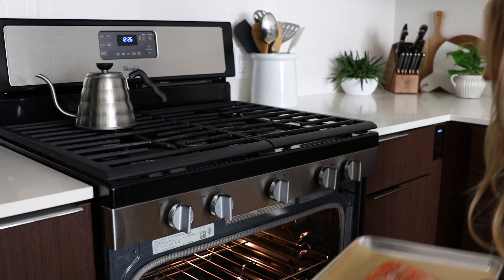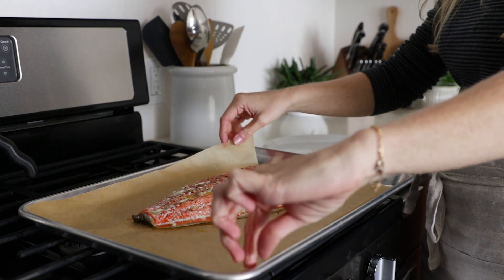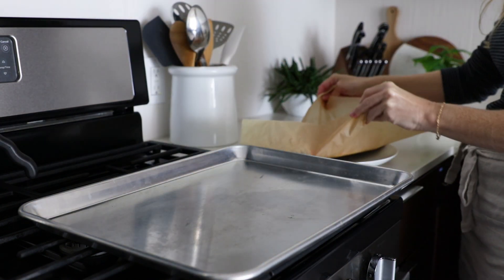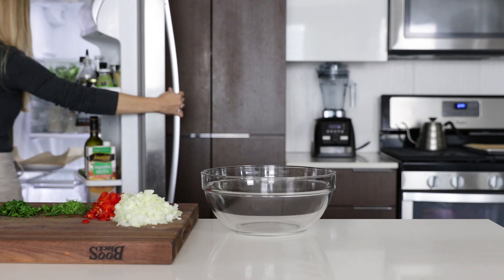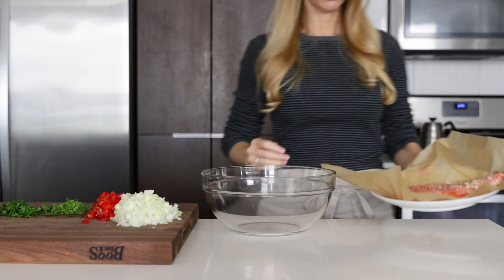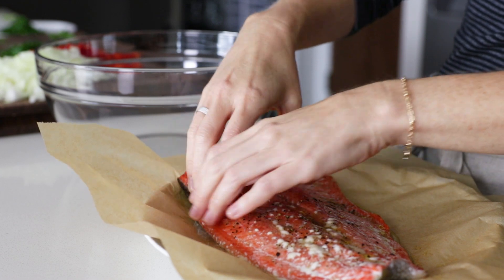Remove the salmon from the oven and transfer it to a plate. Then place the salmon in the fridge for about five to ten minutes, or until it's completely cooled. When the salmon is cool to the touch, use your hands to flake it into small pieces and place those pieces in a mixing bowl.